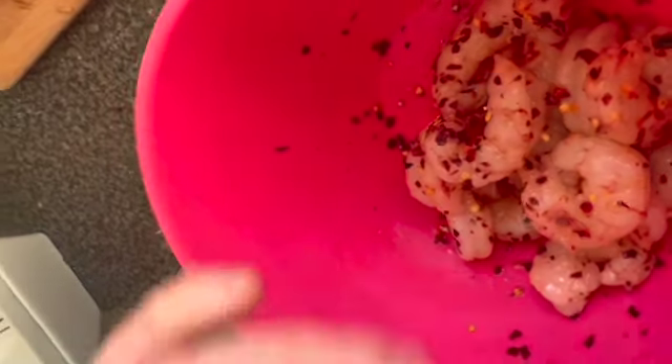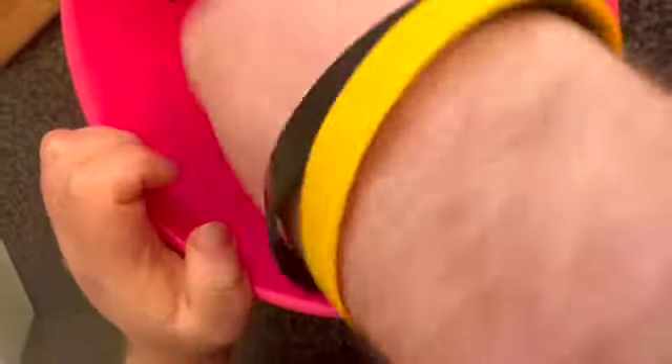Then we're adding a bit of salt and pepper to season. Starting off with black pepper and a little bit of salt. Get your hands in and give them one final coat so they get all nicely seasoned. Then put these to one side so they can marinate for a few minutes, and then you'll fry them in the butter.